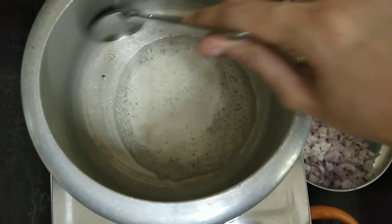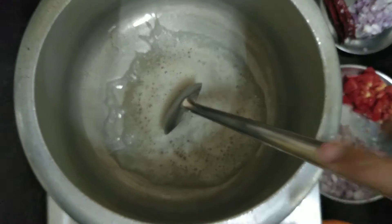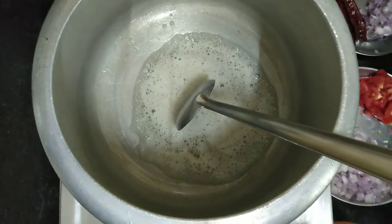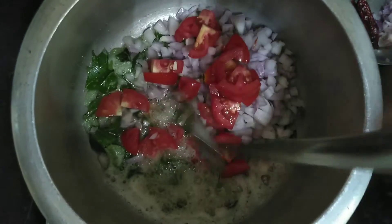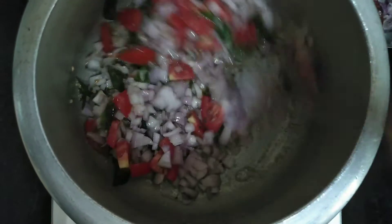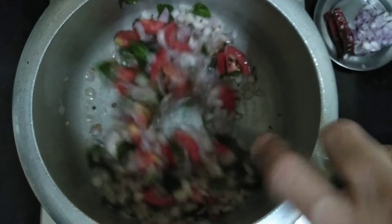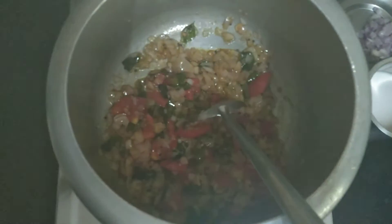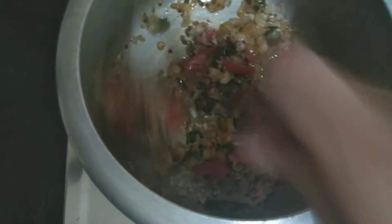Let's add the sauce and mix it in. We will add the olive oil to make the sauce. Add the olive oil and mix it in. Store the olive oil and mix. Let's add the olive oil and combine.